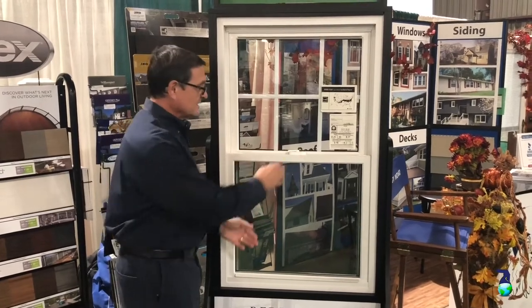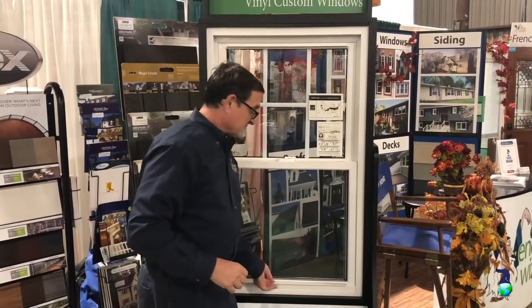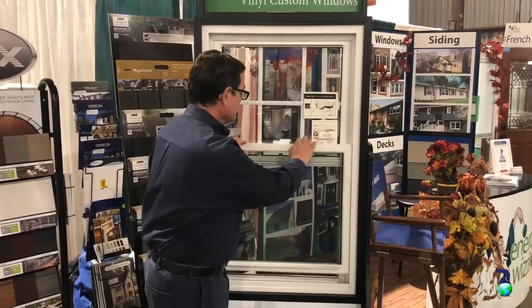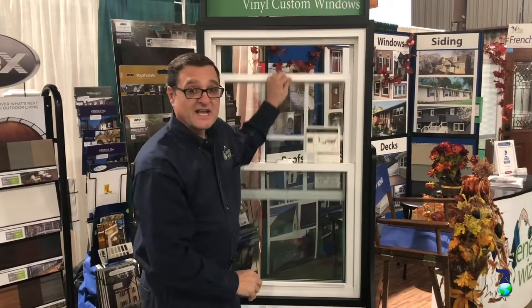A couple of basics about windows. What do we mean by a double-hung window? That means it opens from the bottom — a sash. This is called a sash. And the top sash opens as well.